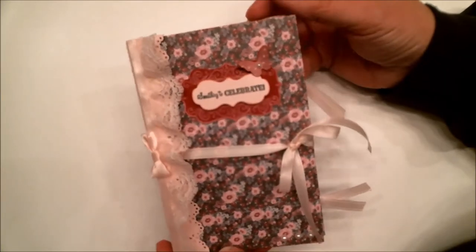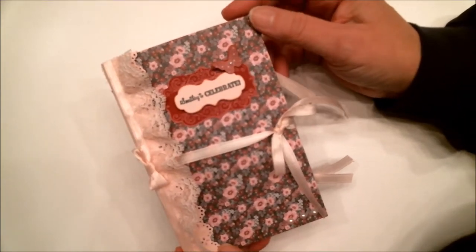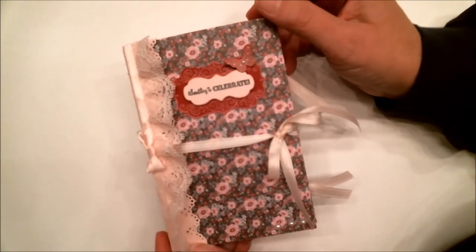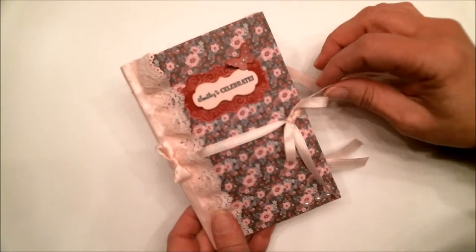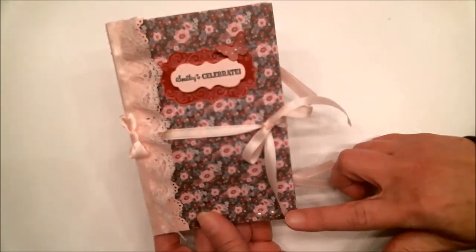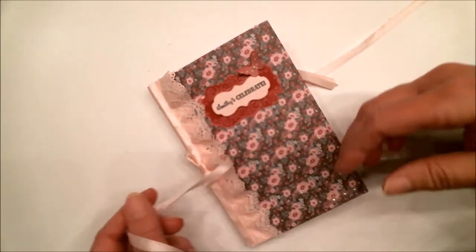So whether you call this a flip book, a mini album, or a folio, this is what I made. I thought before we get on to the tutorial I should show you what it looks like so you know what the tutorial is about. I'll also be sharing the products I used to make this, with links below. The finished size is four inches by six inches — a nice little size. There's a ribbon closure on this one, but that's optional.